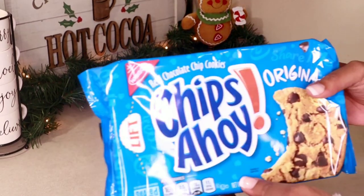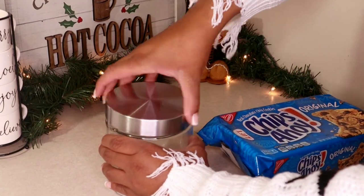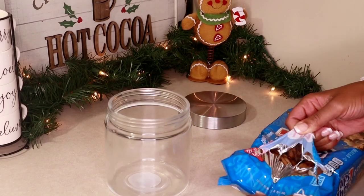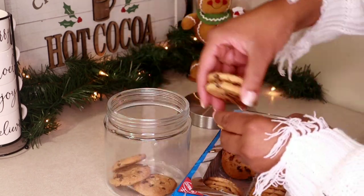Now time for the next jar, which is going to be my cookie jar. I love a good Oreo but here lately I've been really into chocolate chip cookies and my favorite are Chips Ahoy. So I'm just filling the jar to have a sweet treat alongside our cocoa.